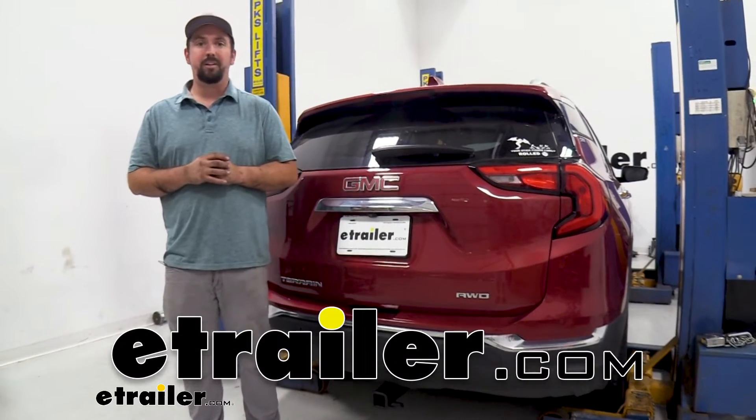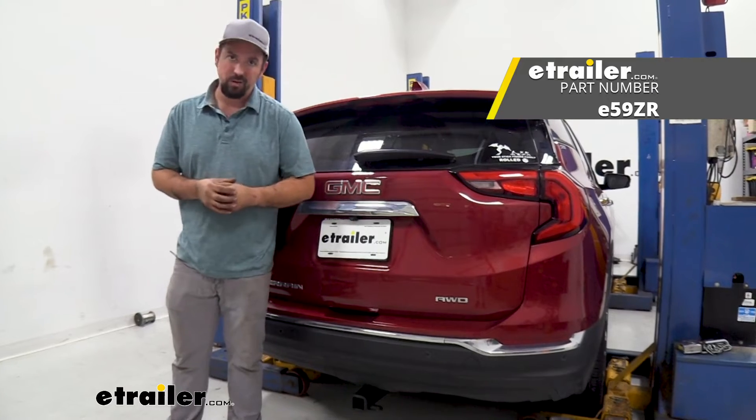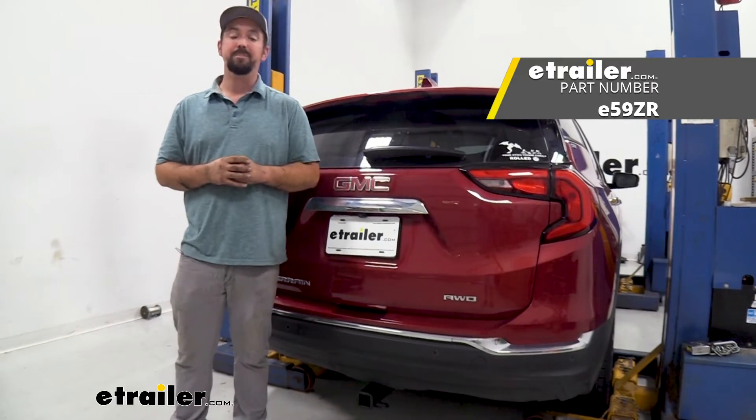Hello neighbors, it's Brad here at E-Trailer and today we're taking a look at installing the E-Trailer trailer hitch receiver on a 2022 GMC Terrain.